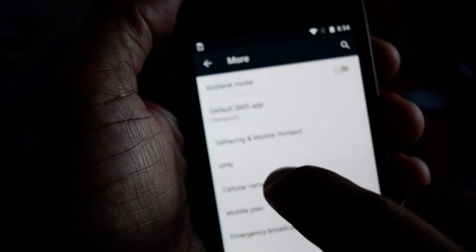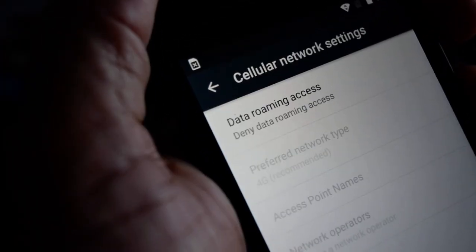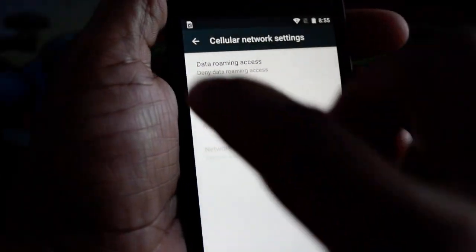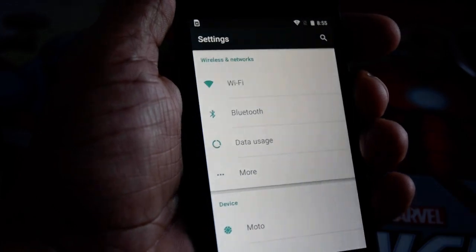If we go to Settings, I still have the SIM in my hand — More, Cellular Networks — you see that it still says 4G. It's still on 4G, so it didn't lose it, it didn't go back to CDMA. Put the SIM back in.